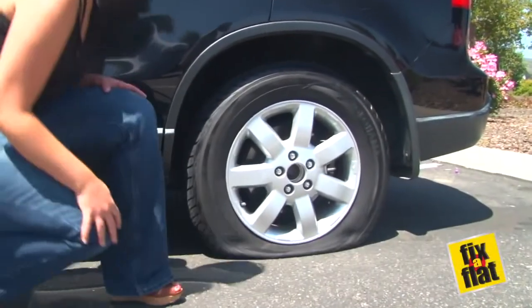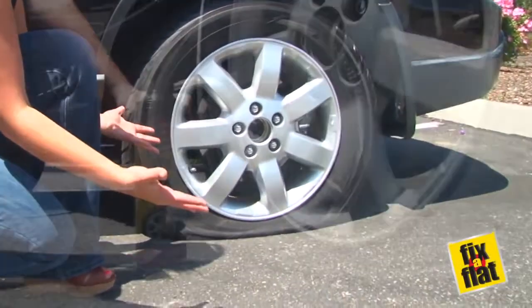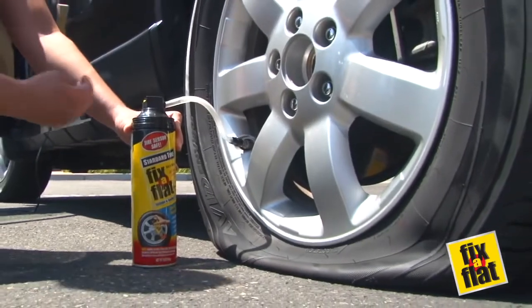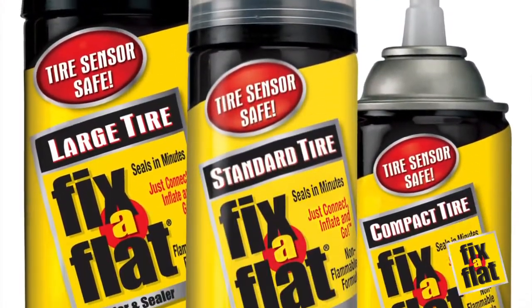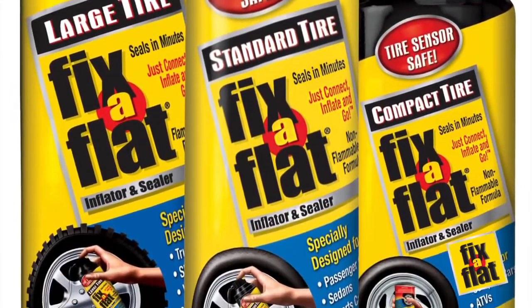Not only are flat tires inevitable, but they also always seem to happen at the worst times. Luckily, you can be prepared with a can of Fix-A-Flat, the smallest, fastest, and most inexpensive way to easily repair a flat tire.